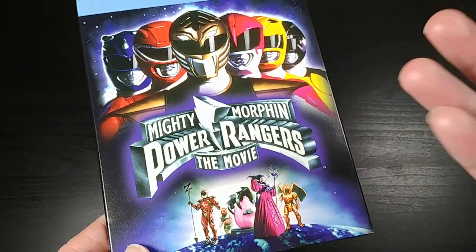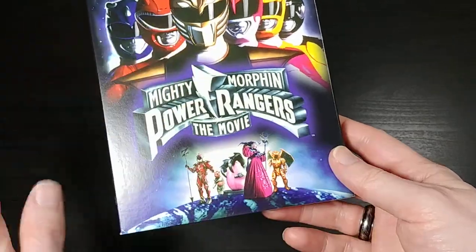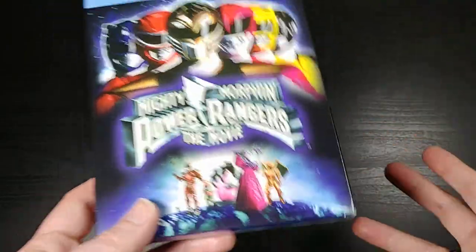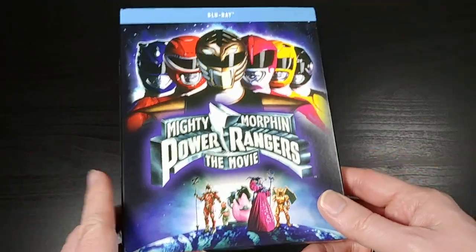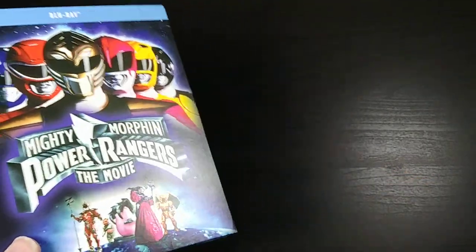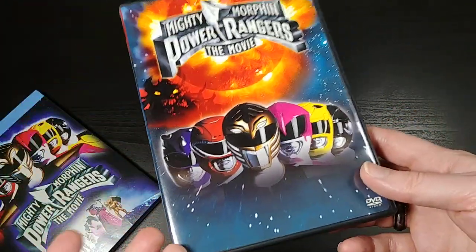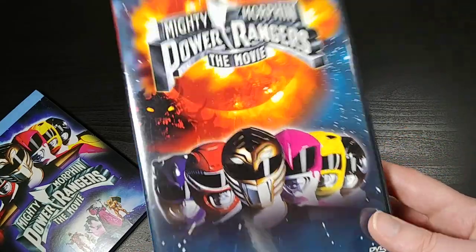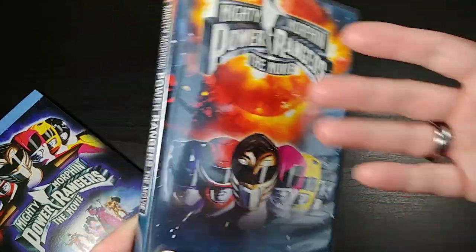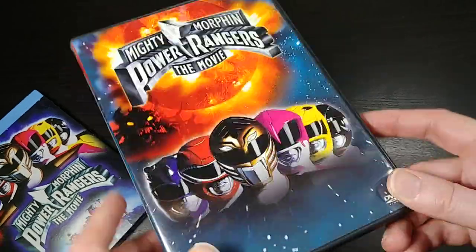Today I'm going to be unboxing Mighty Morphin Power Rangers the movie on Blu-ray. This is the original Mighty Morphin Power Rangers movie from the 90s. It's been out on DVD forever. I used to own it on VHS when it first came out, and I basically watched it into the ground. I watched it so many times I'm pretty sure I could quote virtually the whole movie. I picked up the DVD probably when I was in college to rewatch it. You can find this DVD in bargain bins everywhere — it's available in all kinds of releases, used and new.